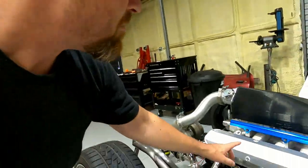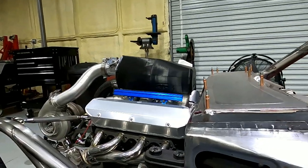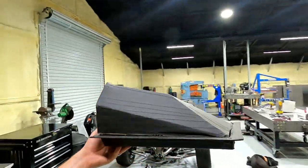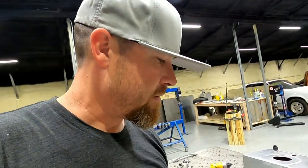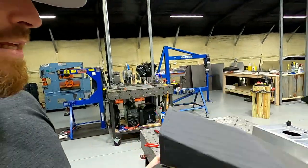So a while back, you probably remember me working on this upper intake. I had a guy do a 3D printed version of what I kind of thought I wanted. The original idea that I had was this bad boy right here — this is just a mock-up out of some cardboard and some black tape.